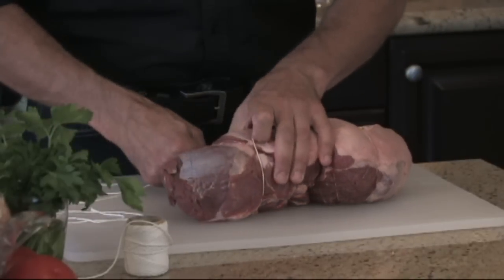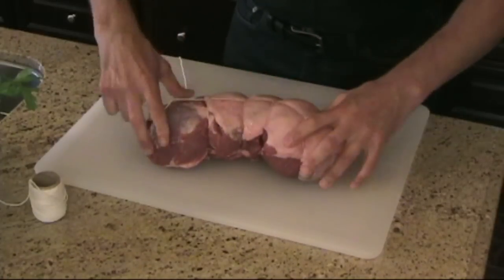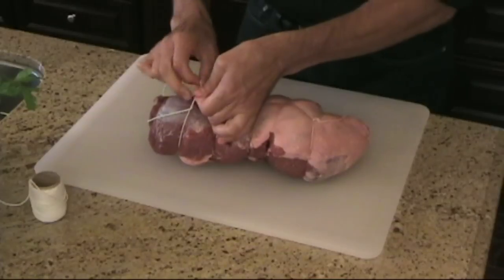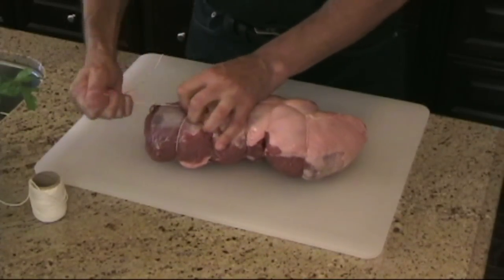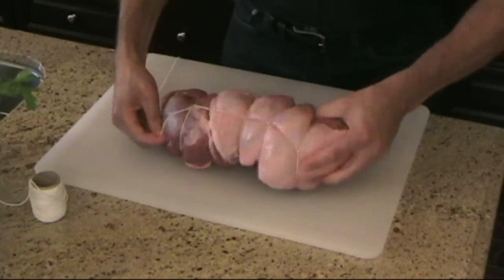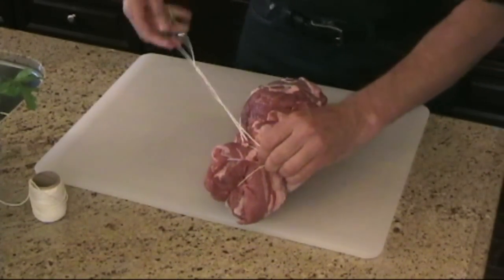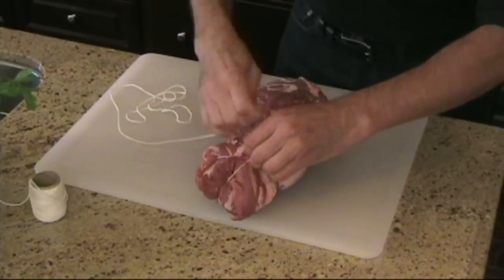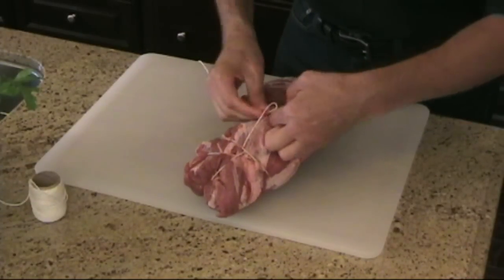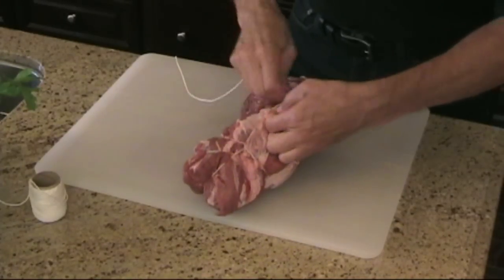I'm going to do probably two more — doing this in two-inch intervals. Probably need about five for this leg of lamb. Another one and then this last one right down here. It's tied nicely. Now what I'm going to do — it can still sort of twist a bit — so I'm going to flip it and pass this string through every other loop that we made. I'll pass it through twice so I can pull on it, especially through the central one, because that's what's going to hold this whole thing together when it gets in the oven and starts baking.